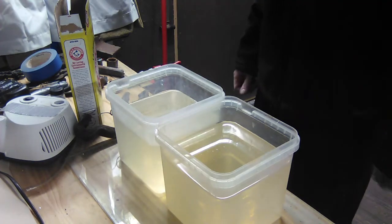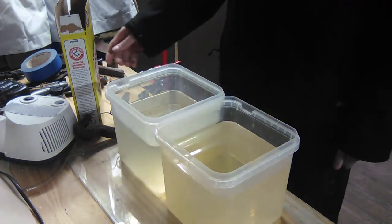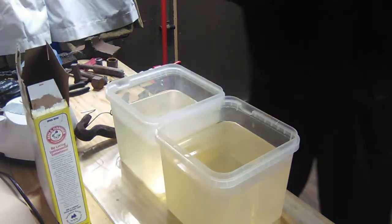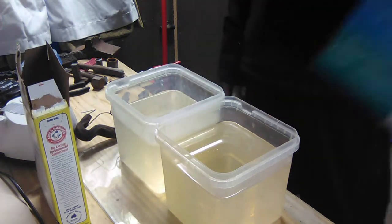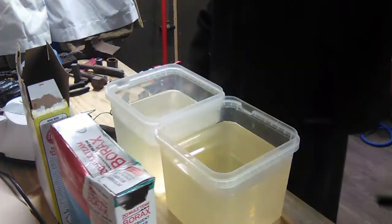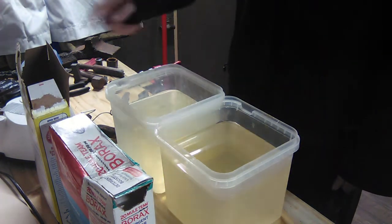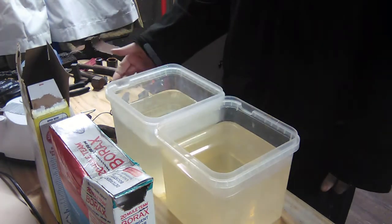I'm doing my test of electrolysis comparing washing soda and borax. I did a video earlier on just electrolysis with washing soda and it came out good.